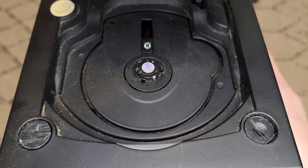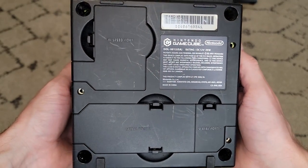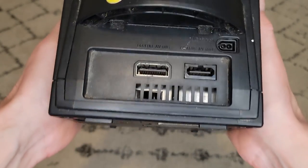This GameCube has seen better days. It's a DAL-001 model which has the digital AV port, affording 480p output for games that support it.